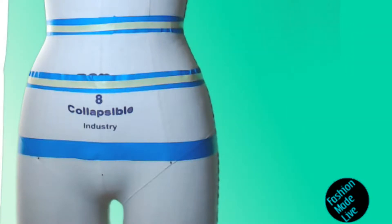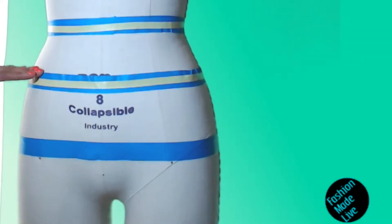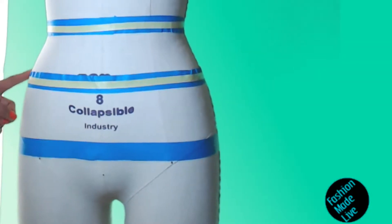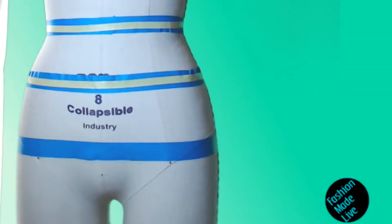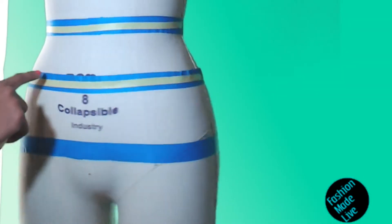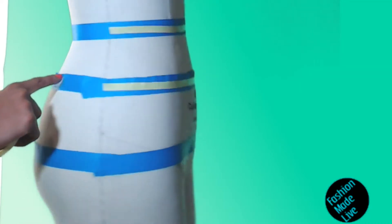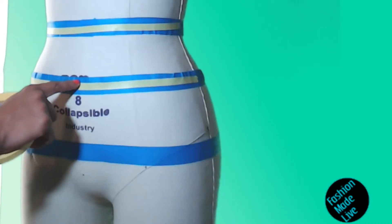Let's measure the high hip arc. The high hip arc is right where the high hip circumference is, but the difference between a circumference measurement and an arc measurement is: if we measure the circumference, as indicated by the blue tape, we are starting in one place and going 360 degrees around the body and taking that measurement.